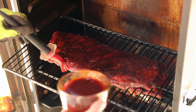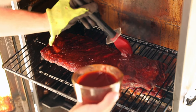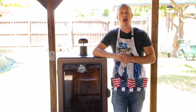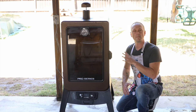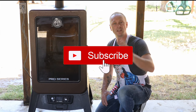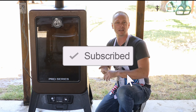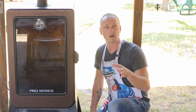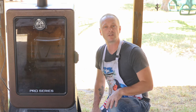Then the last hour is unwrapped — you're gonna sauce it up just a little to caramelize on there. That is basically how you do 3-2-1 ribs. I'm gonna be using my Pit Boss vertical smoker, but you can pretty much use any grill you have, whether it's pellet, offset, or stick burner.